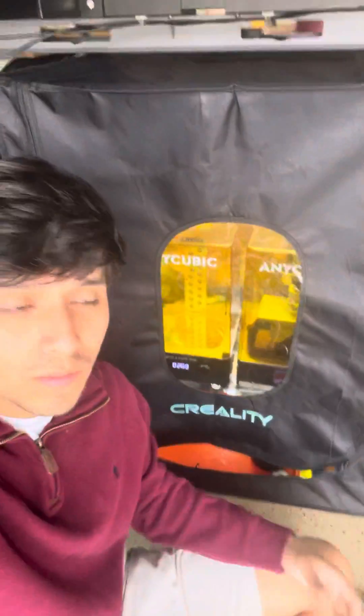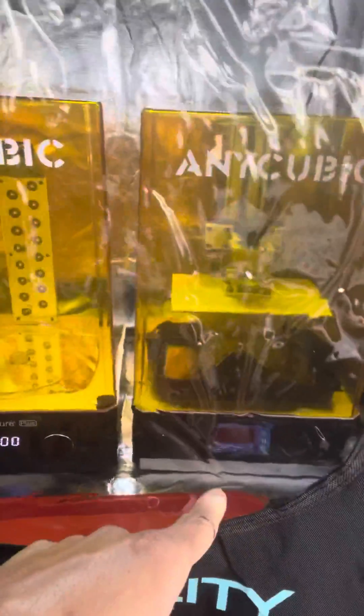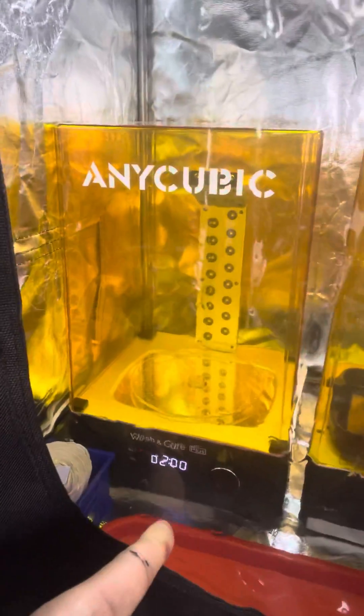Hey guys, I know a lot of y'all complain about the resin printing fumes — it sucks, it's horrible. So this is for anyone who just wants to control that. I made a little solution: I bought a CR-10 enclosure. This thing's huge — it can fit my Photon Mono X and a wash-and-cure plus station, and I can easily take those hoods off in there without an issue. There's enough space.